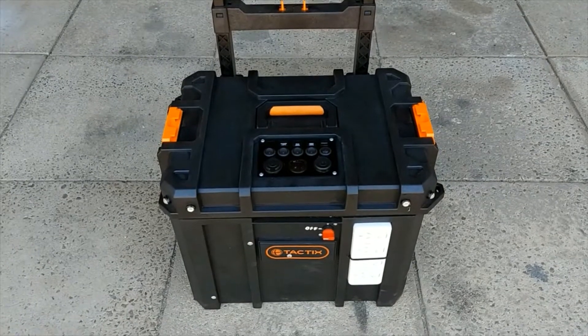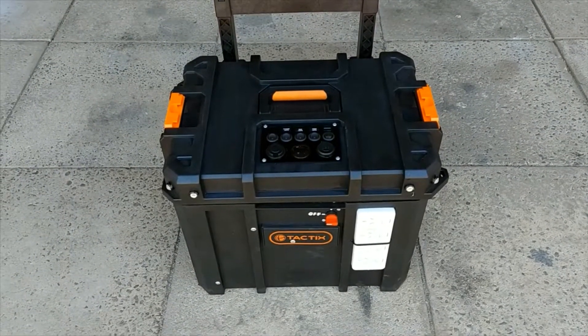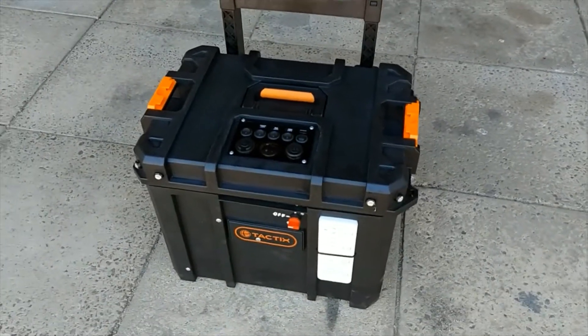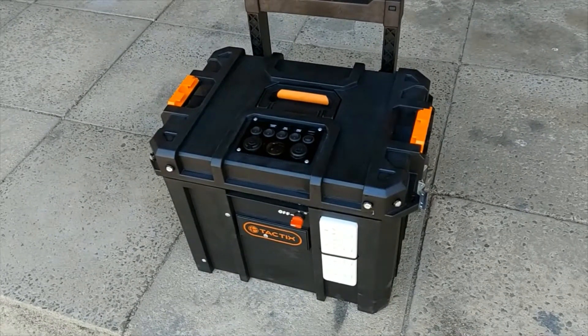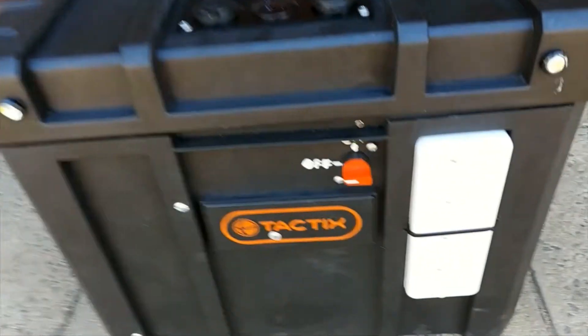I'm no electrician, so anything you see here as far as wiring and fuses, take with a grain of salt. Do your own research. Make sure you do what's safe and what works for you. This is what I've come up with — it works really well and I'm happy with it. So I'll show you the features now.